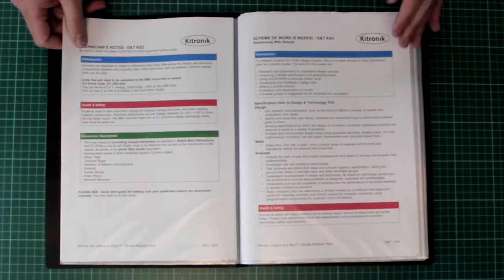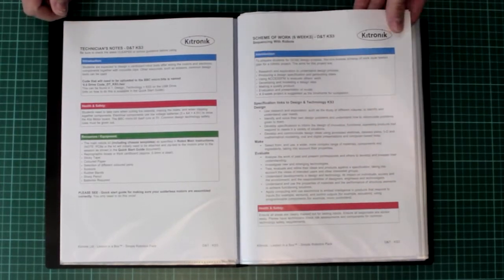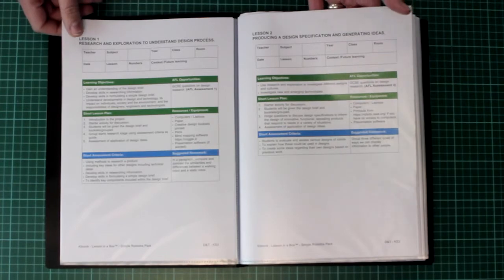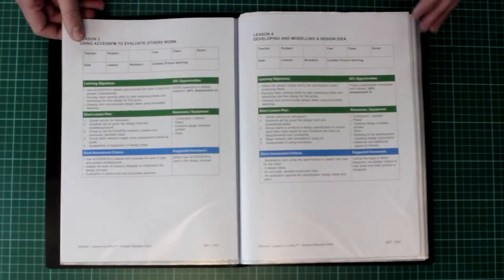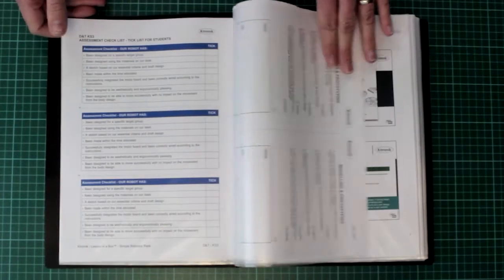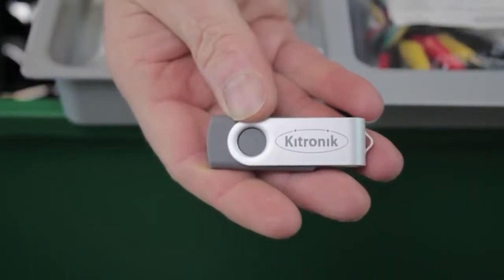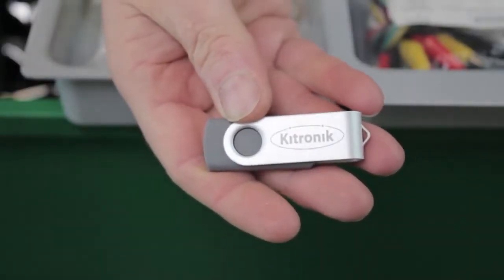We wrote a lot of teaching material for these boxes and we've provided all of it: schemes of work, technician's notes, lesson plans, slideshows, project workbooks, worksheets and build posters — all on USB sticks with each box. The documents are all open to edit, so they can be changed and customised to suit your classroom, and you can even add your school logo.